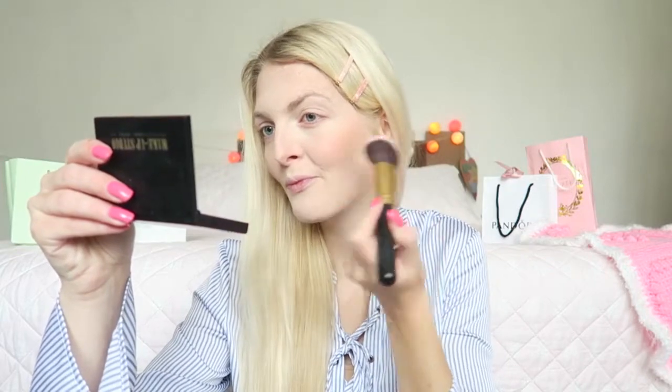After that I'm going to apply some blush using the blush from the Sleek palette. You can get it in this palette or also buy it loose. I believe this color is a dupe for the NARS Orgasm. It's a really lovely and natural shade — a little bit of a coral shade with a lot of shimmer, which I really love.